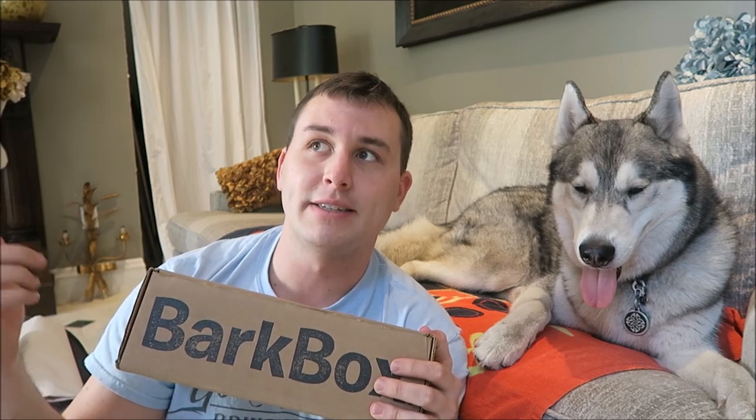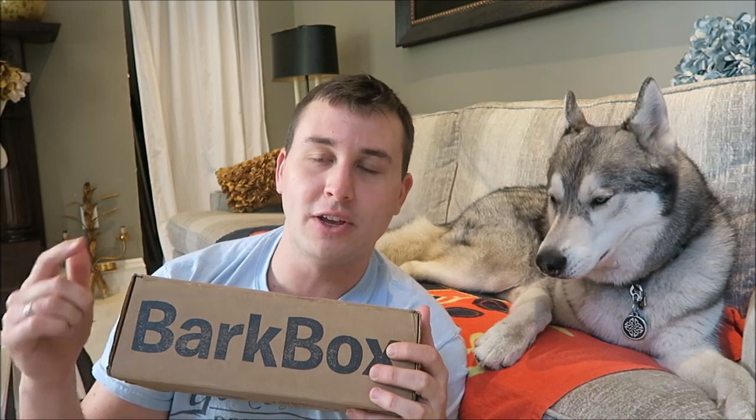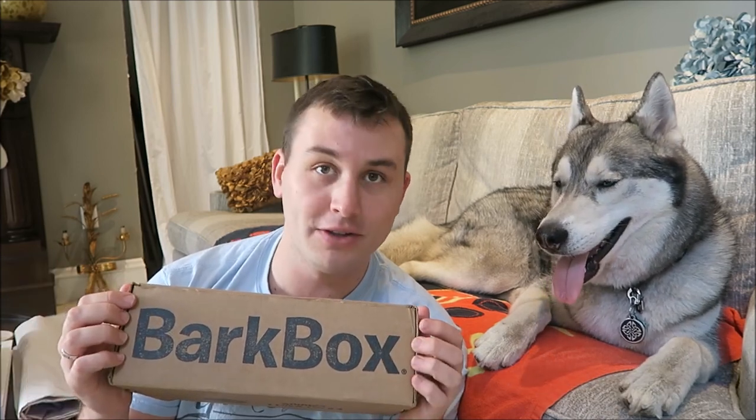The boxes start off at twenty something dollars per month, and then with a longer subscription period, you get a cheaper rate. I'll leave a link down in the description that you can use, and if you use that link, you get your first month for free, and the person whose link it is also gets a free month for BarkBox. So it's a win-win.